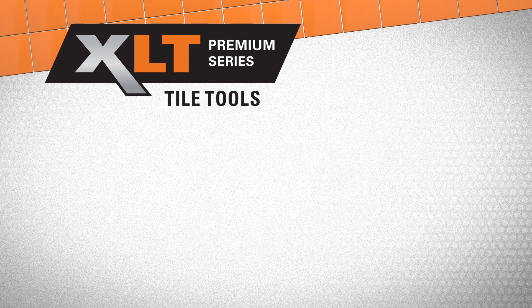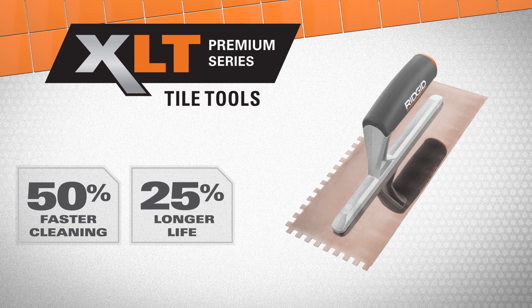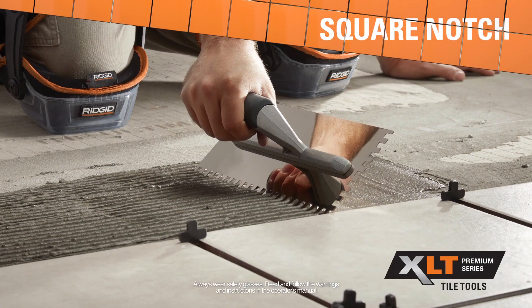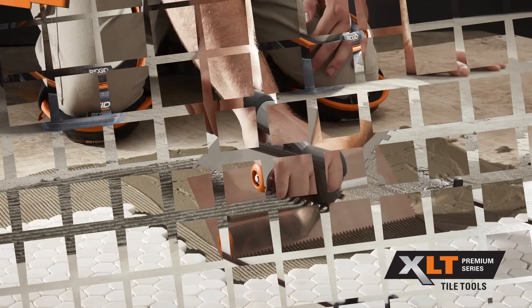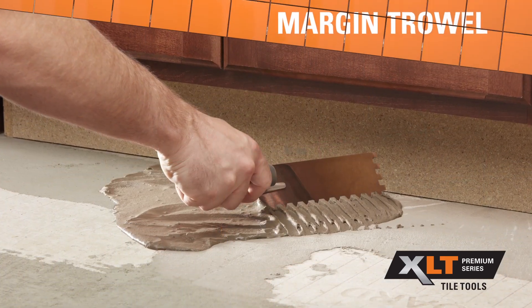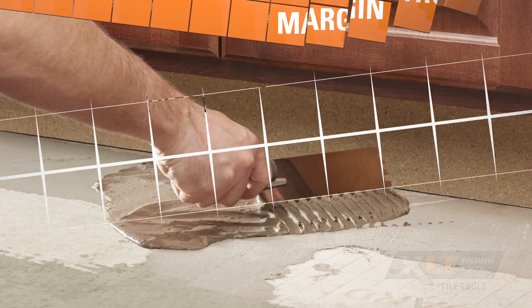XLT Stainless Steel Trowels feature 50% faster cleaning and 25% longer life. Available in square notch and V-notch configurations, along with a line of margin trowels for floor, wall, and decorative tile applications.